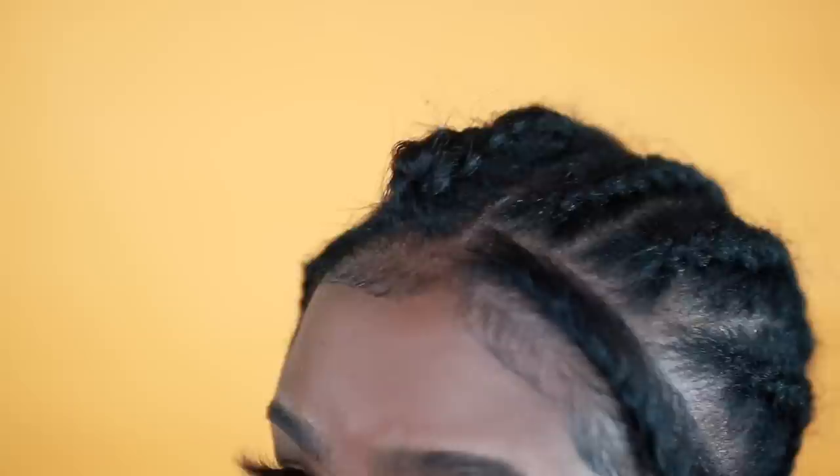Hey everybody it's Ivy. Today I'm going to show you how I got this super cute quick weave — it was super easy and I'm in love with this hair. First things first, I want to show you my braid pattern: I just did six big braids going back, and I have my leave out on the sides.